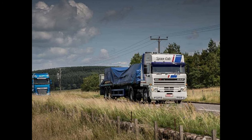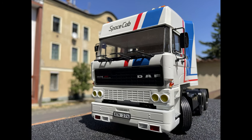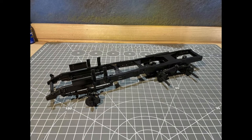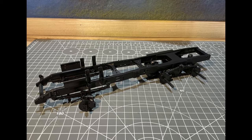This is the end result achieved in modeling this kit. This photo shows the completed model truck, not the real one. Let me show you how it was made.